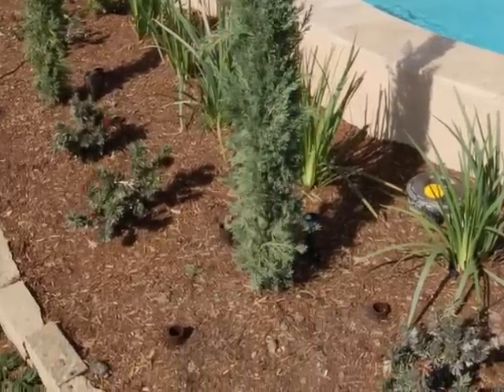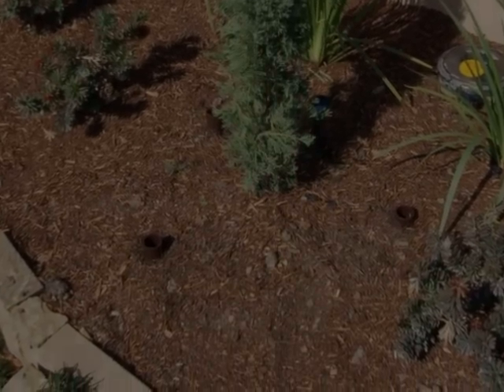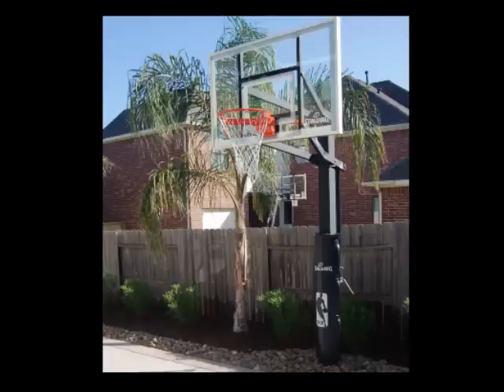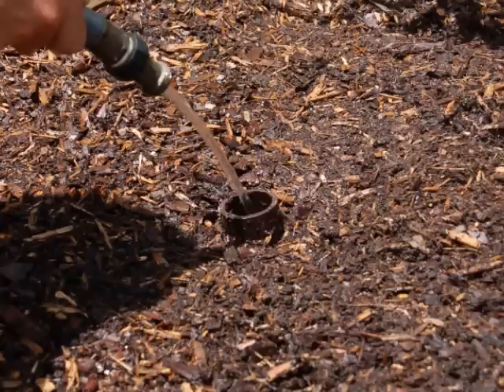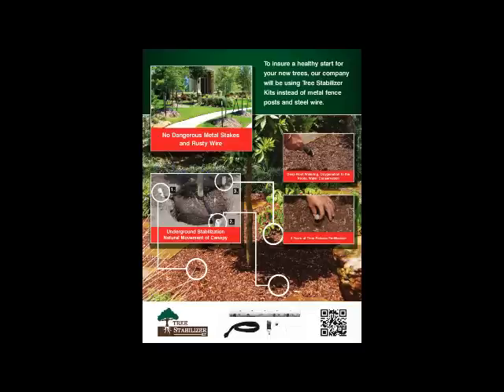We have now shown how the tree stabilizer kits can create a stronger trunk and a more expansive and healthier root system, all by allowing natural movement of the canopy. The kits keep the tree more vertical than conventional staking techniques, are safer for public areas or areas where children play, provide oxygen and time-release fertilization to the roots, and conserve water by controlling runoff and allowing for direct watering to the root ball through drip irrigation or hand watering. They are ideal for municipalities, schools, parks, and playgrounds. So after all this, if you are still not sure that the tree stabilizer kits are right for your customers, ask them before they ask you why you didn't use them.